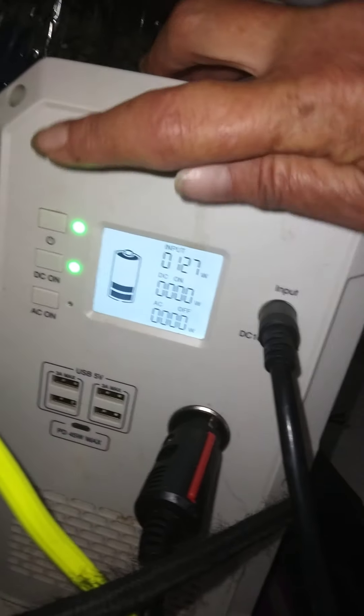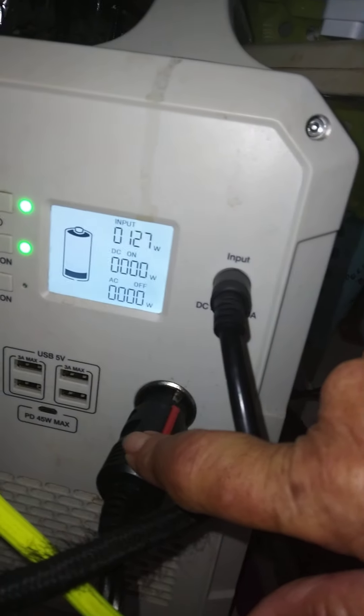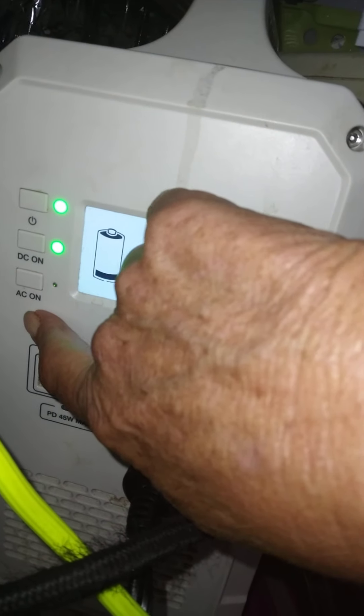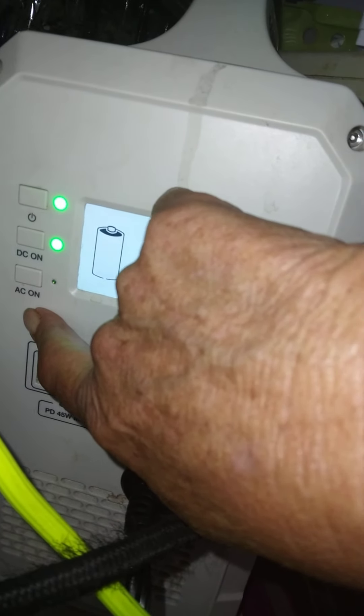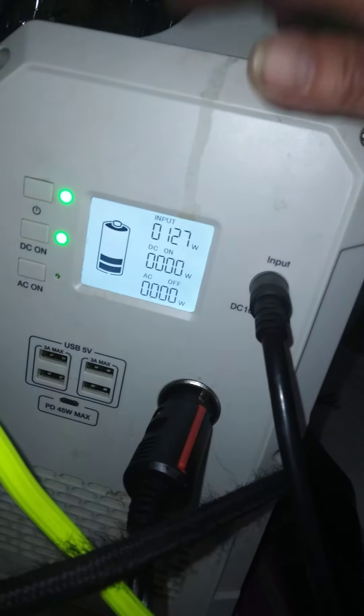You'll notice I only have two outputs lit up because I have the DC on — that's the only thing plugged in. I don't have any AC being pulled out right now, so I don't have that on because I don't want to use the inverter inside.